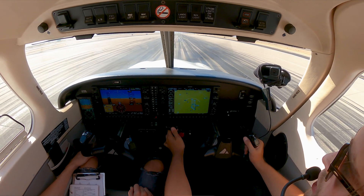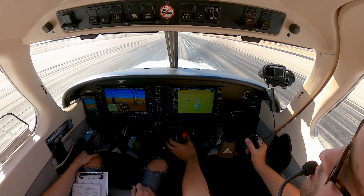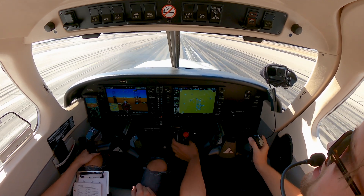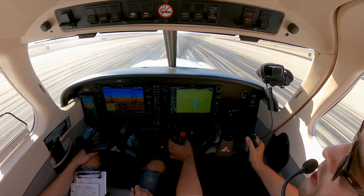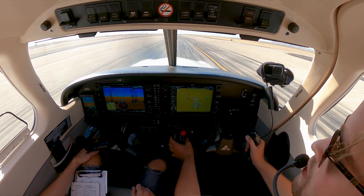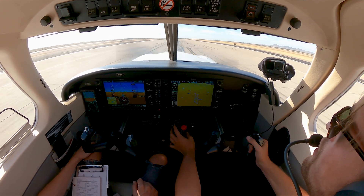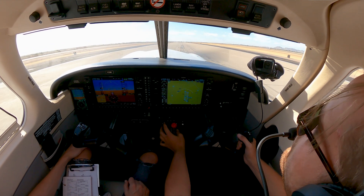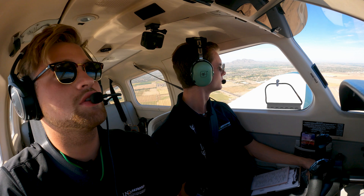Alright, engine instruments off. 4-line checklist: mixture and fuel pump are set. 4-line checklist complete.